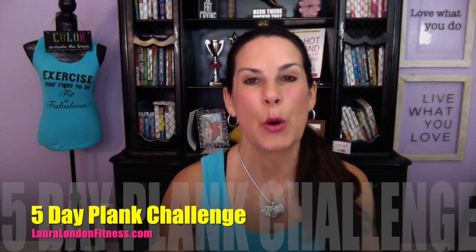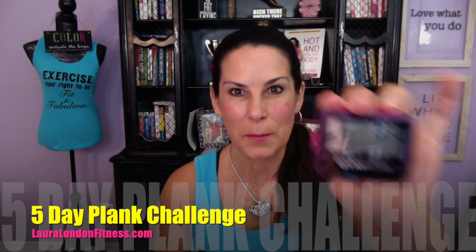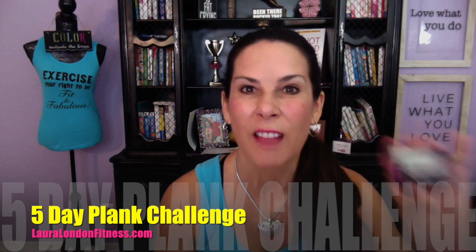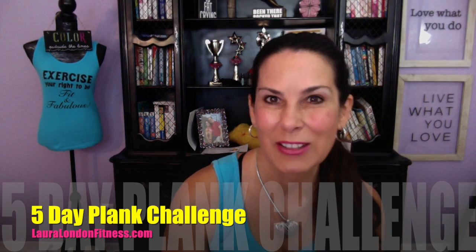So you can see all the contest rules. One lucky winner is going to win a GymBoss timer — GymBoss is supplying one lucky winner a timer. I love this; it's great to time your planking. I use it in so many of my exercise videos.